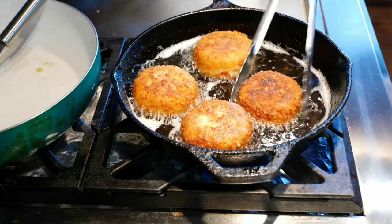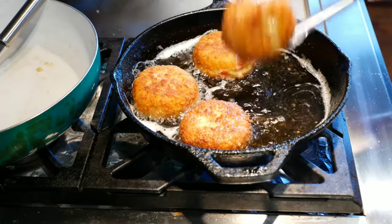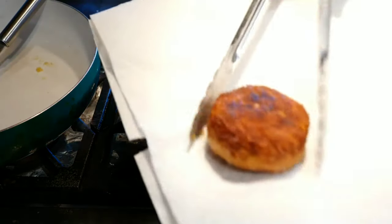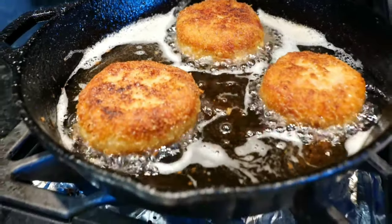This one's ready. I'm just putting it on a paper towel to drain.